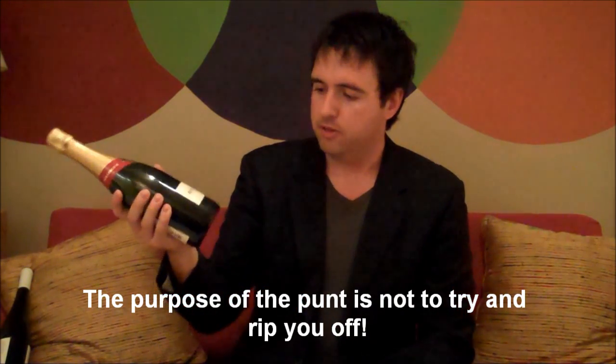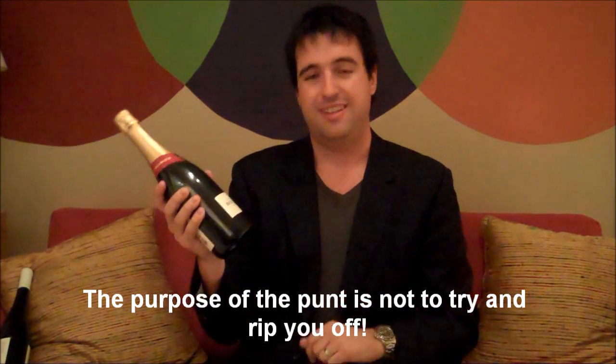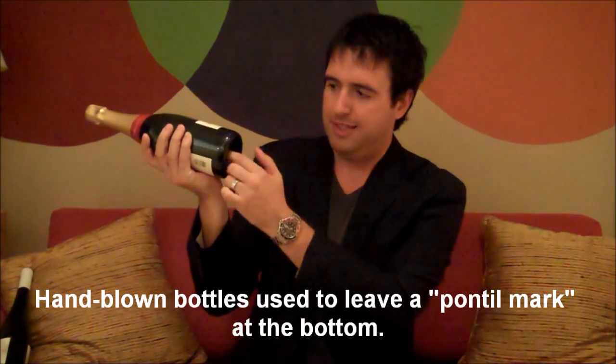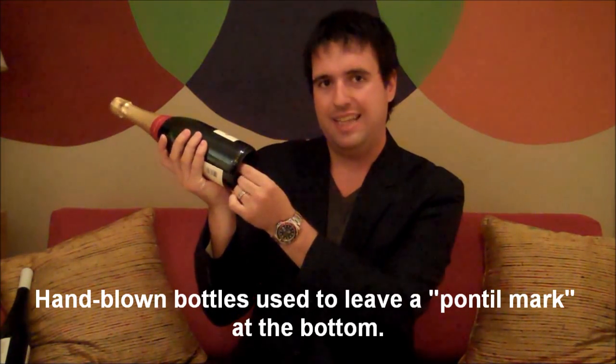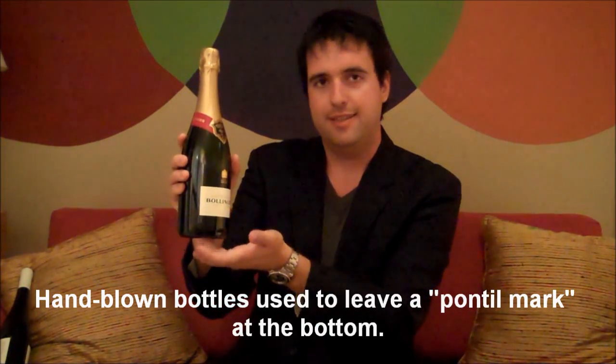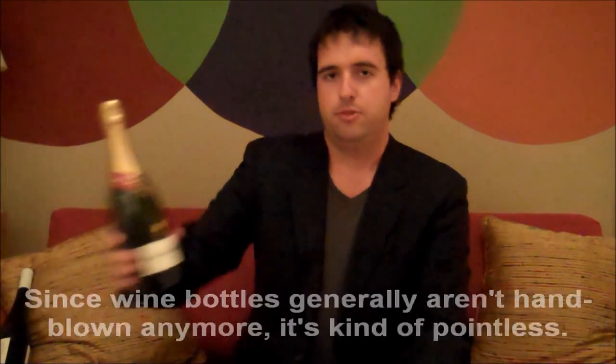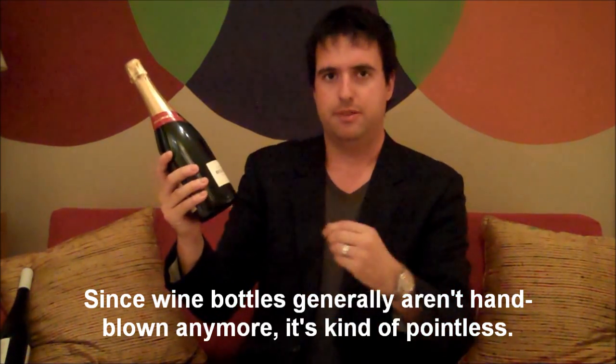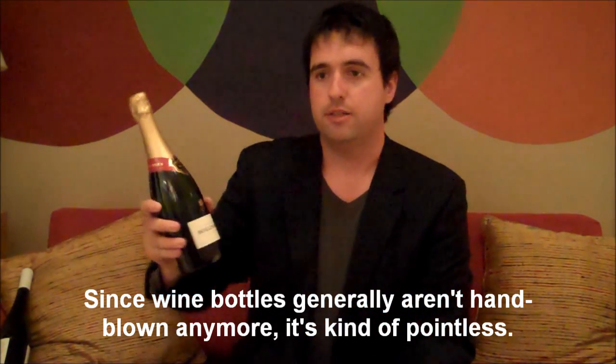The real reason behind the punt: back in the day when bottles were actually hand blown, it would leave this little pontil mark — a little bit of glass sticking out. So what they do is they push that up inside the bottle itself. The reason being that if you set it down on the table and drag it along, without that punt there, it would actually put a nasty scratch mark on the table.